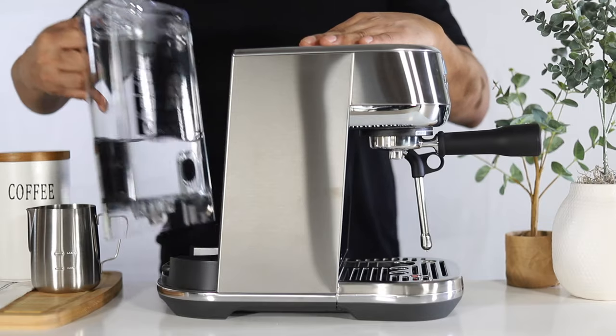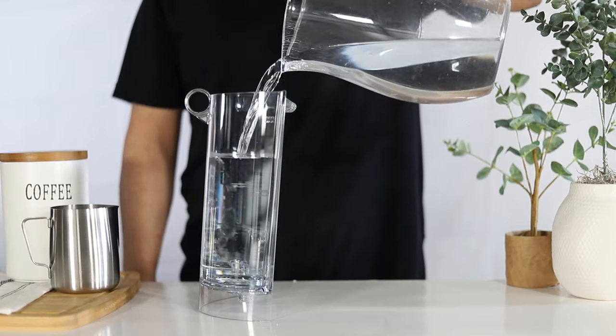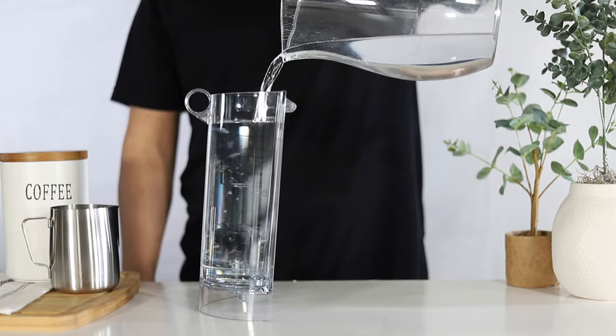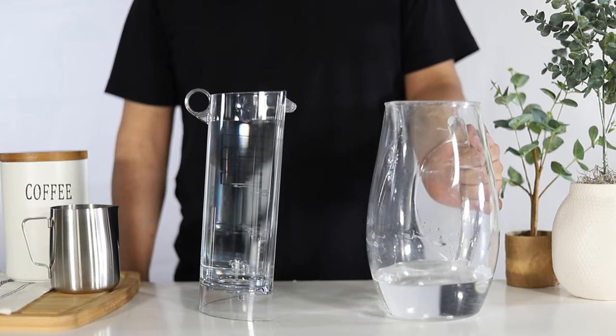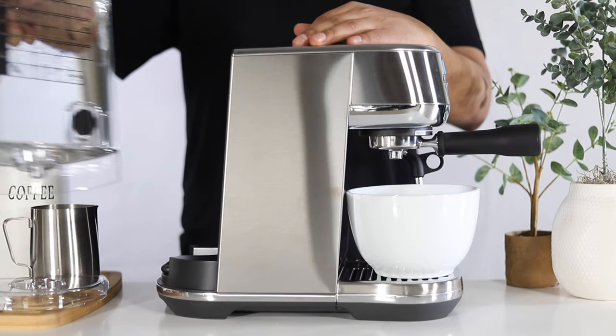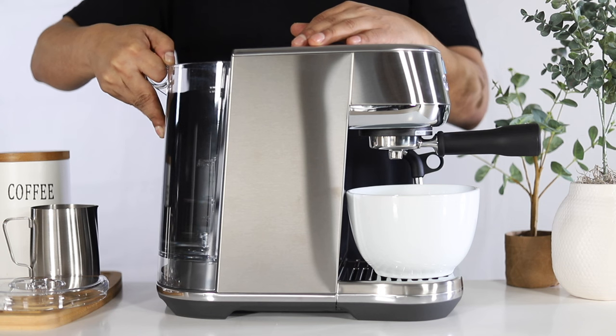Remove the water tank. Remove the lid and fill the water tank to the max line. Reattach the water tank, ensuring it is properly secured to your unit. Then reattach the lid.